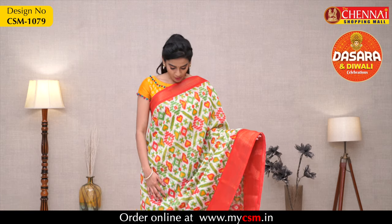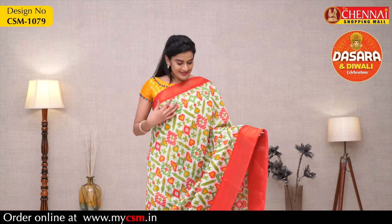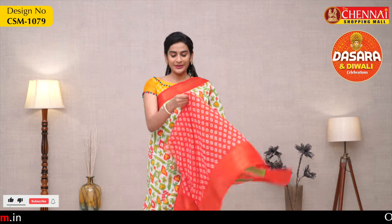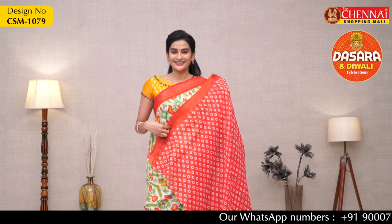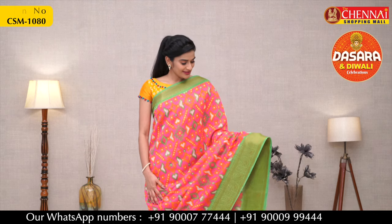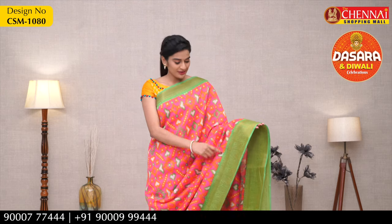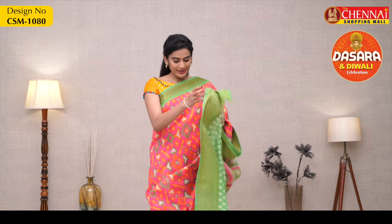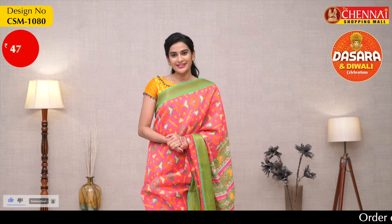Next saree — light and bright color. This is the best collection. Overall it's an off-white color with red color borders on both sides, Kanchi border, and same overall border design and pallu. It has a Manki print and a printed blouse, contrast blouse with small border. Price 475, saree code CSM1079. Next saree color combination: overall body pink color with green color borders on both sides, Kanchi border, and overall body ikat print with same ikat print pallu.